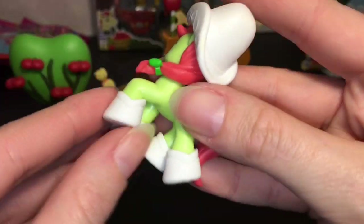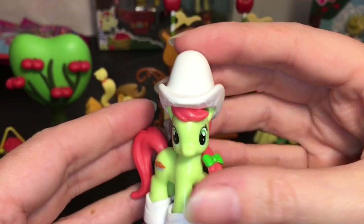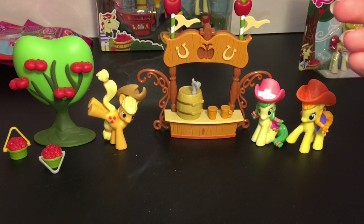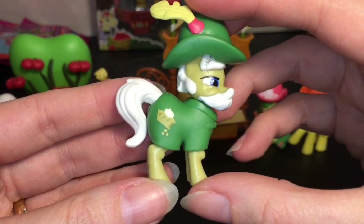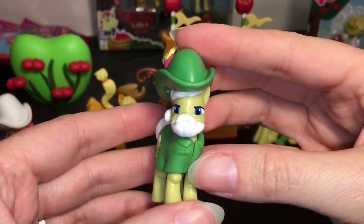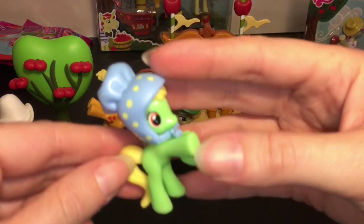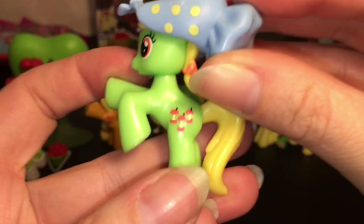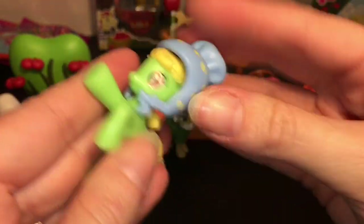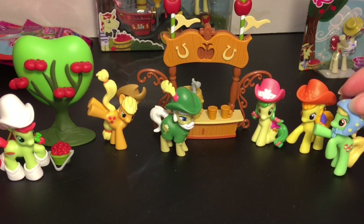Then there is Peachy Sweet with some fancy shoes you can take off and put on other little ponies. She has a big-brimmed white top hat that looks bigger than the other hats. Then there is Apple Strudel — you gotta love the beard! Look at his little outfit with the apple strudel design and the signature hat with a feather. He's a lot of fun! And then our last visible is cute little Apple Munchies. She comes with a bonnet you can remove, and she has little apple core designs. The bonnet is a cute touch. All of these had some sort of little plastic costume design, which is cute for this mini series.